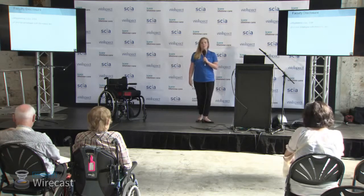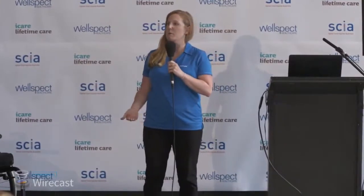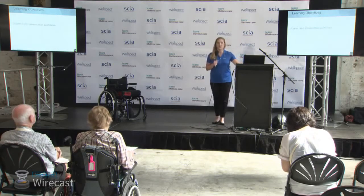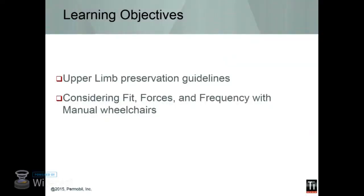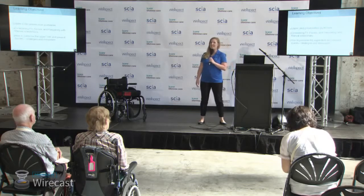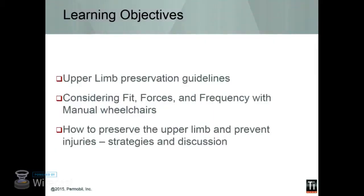So you guys know a little bit about Permobil — we provide power mobility devices and wheelchairs, as well as TiLite manual chairs and Roho cushions and a few other lines as well. If you guys have any questions, we only have a 30-minute time period for this quick information session, so feel free to come find me at the Permobil booth afterwards. With this, I want to talk about the upper limb preservation guidelines, how the fit of a wheelchair specifically influences pushing dynamics and the forces on your shoulder, and also some other techniques to preserve your shoulders if you're using them full-time.